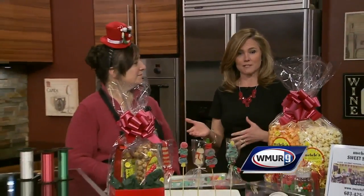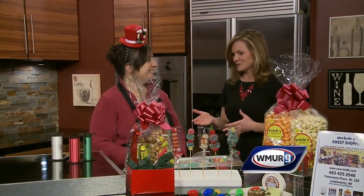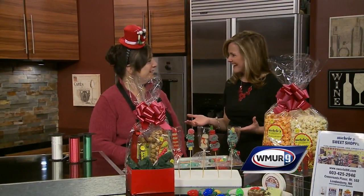We have a sweet treat in the News 9 kitchen today. I am joined by Michelle's Sweet Shop — Michelle herself is here to share some sweet treats with us.